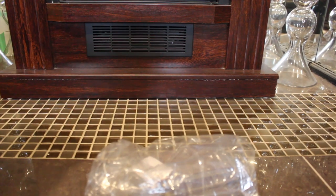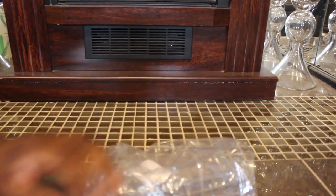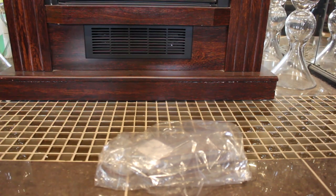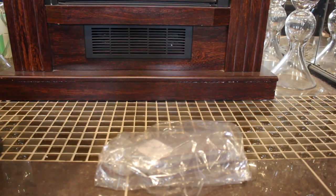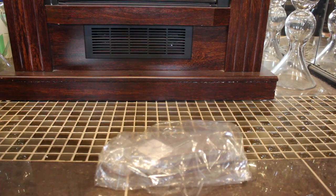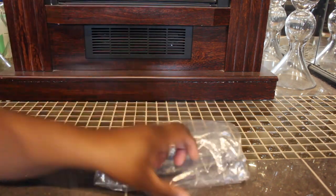Hey guys, what's going on! I'm here to do another video and this time I have an item that I purchased from Macy's. They were having their family and friends sale with 30% off certain stuff. I have been looking at this particular item for a little while — I had it saved in my wish list on Macy's and they sent me an email letting me know it was on sale, so I went ahead and bought it.